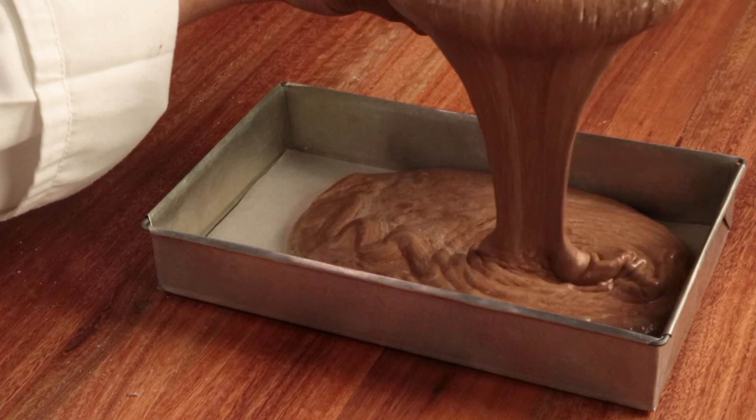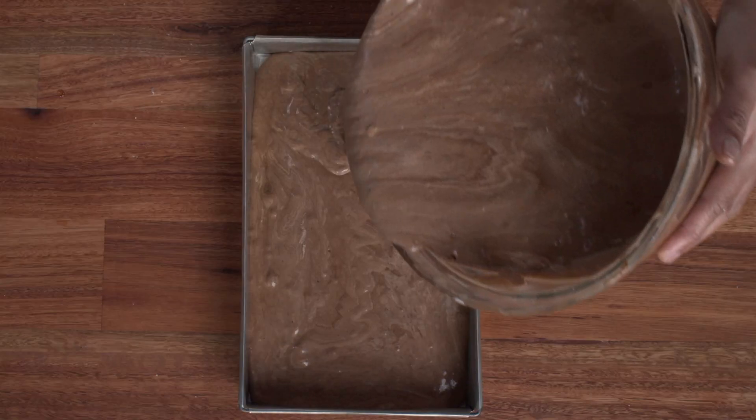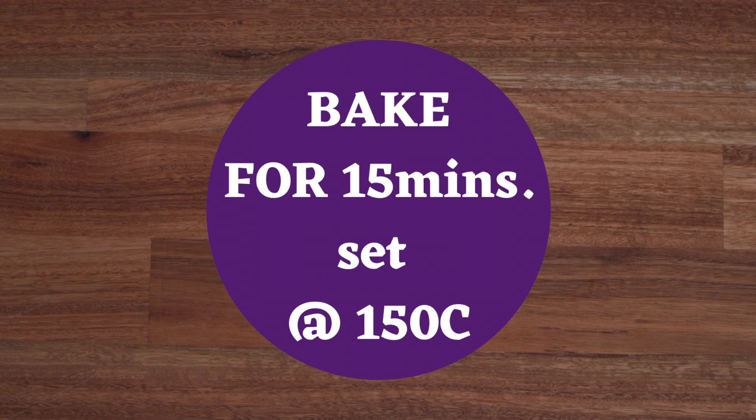Set aside, then pour the cake mixture into a lined baking pan. You don't need to grease the sides of the pan. Bake in the oven set at 150 degrees Celsius for 15 minutes.